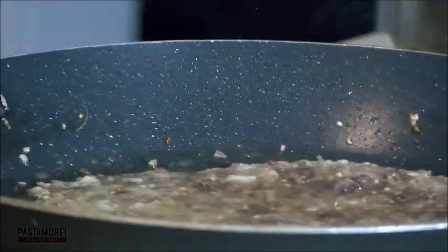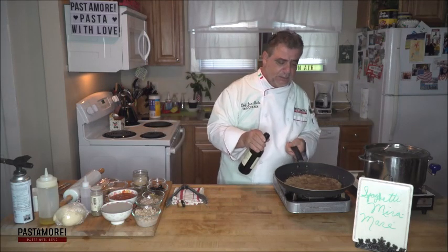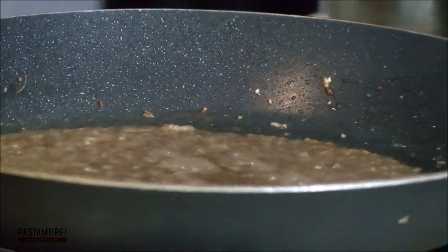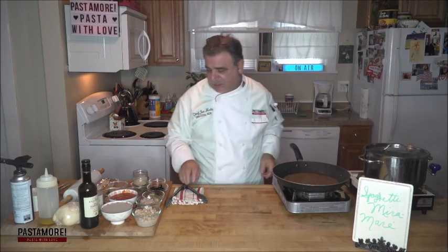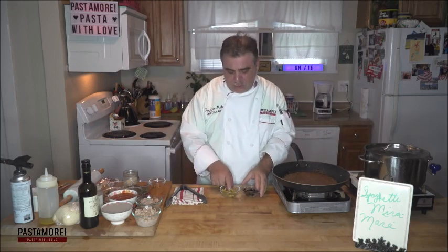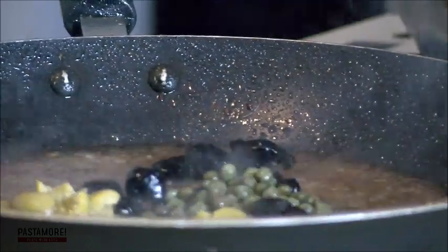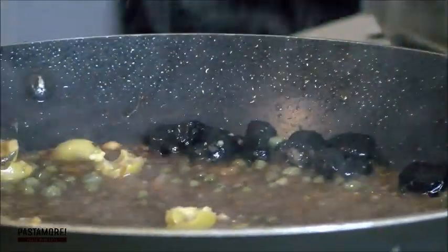Next, we're going to mellow that out and tone it down with a little bit of marsala — probably about two ounces or so. Marsala adds a little sweetness, it's a little bit of a sweet wine. So now it's a little sweet, a little nutty. Then we're going to add our other aromatic ingredients. I have two types of olives: Italian green and a cured black and green — about two ounces of each. And capers. Think about the flavor profile going in here: olives, capers, anchovies, garlic, shallots — think about the pungency of this dish.